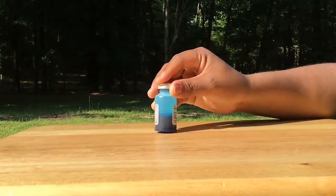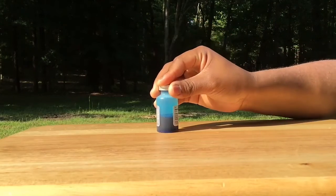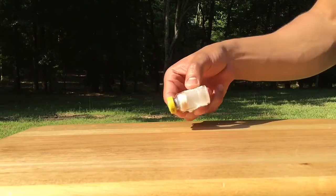The diluent is used to reconstitute the virus. It contains a blue dye so you can see where the vaccine went into the birds. The Fowlpox vaccine bottle is smaller and contains a dry disk of live virus.